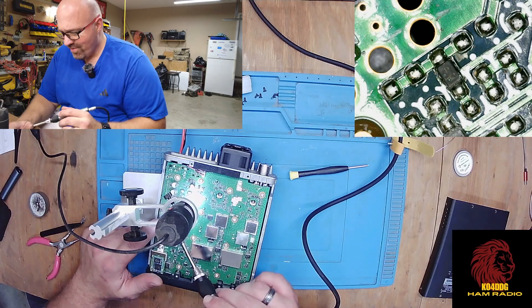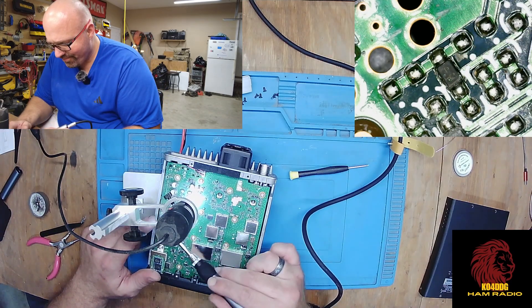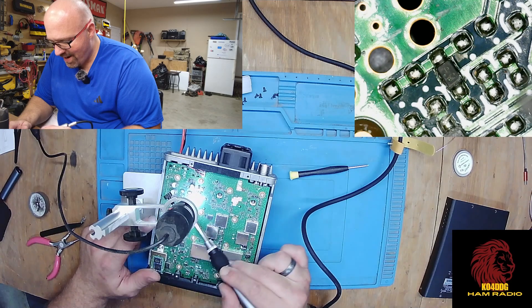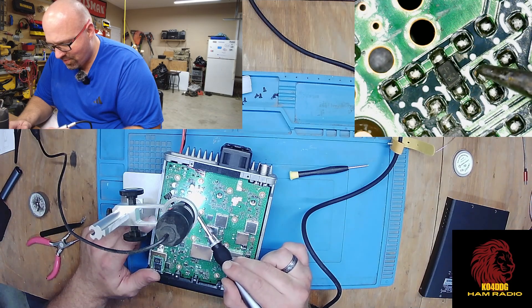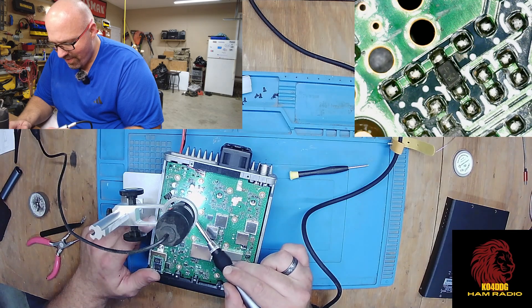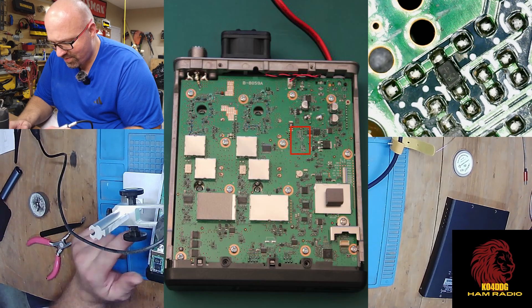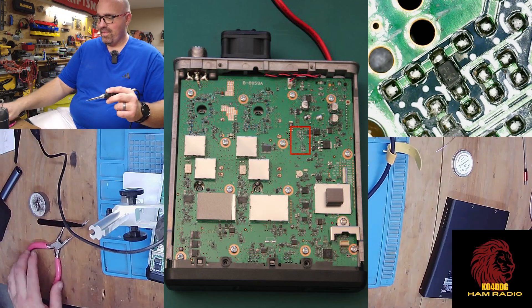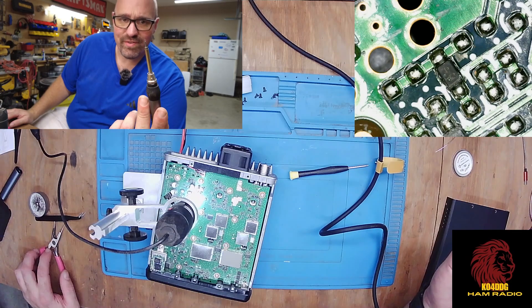Then find this connector, then find this group right here. It's going to be slightly diagonal to that. You're going to see one, two chips there. Then south of there you'll see another chip. We're going to remove this chip and the one south of it. Alright, so you've got your soldering iron.